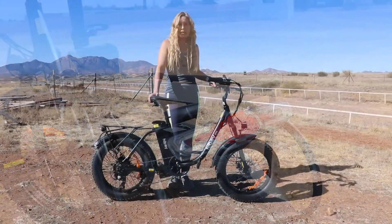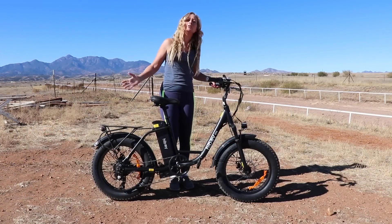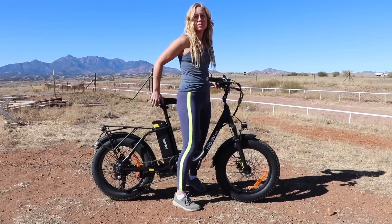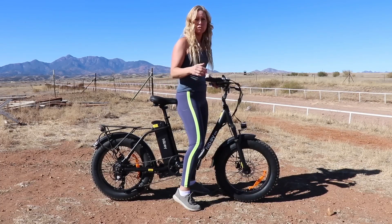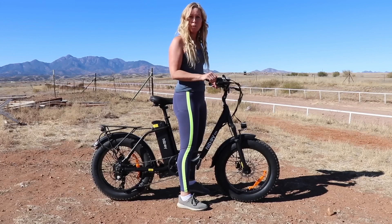The nice thing about this bike is that it is a step-through. So if you're somebody who has a little bit of trouble getting your leg up and over a bike, this one is really nice because you just have to step through. When you're getting off the bike, same thing — you're going to be able to just put your feet down and reach the ground no problem at all.